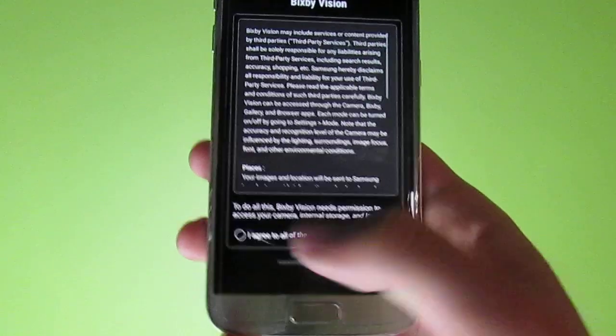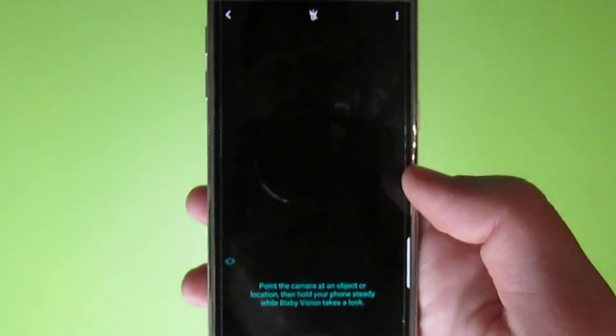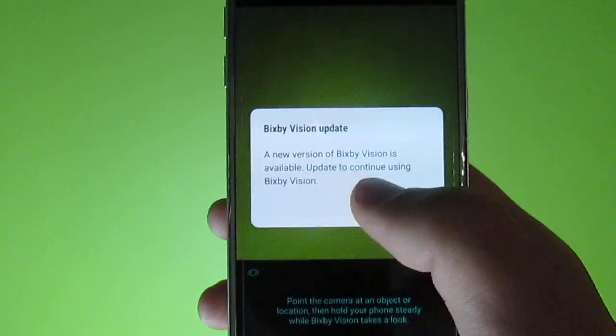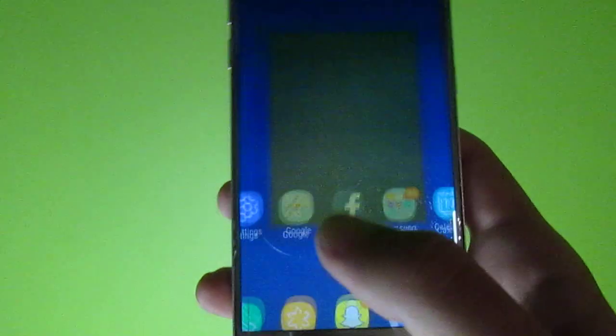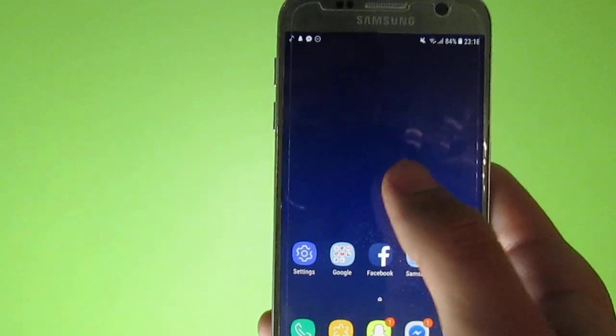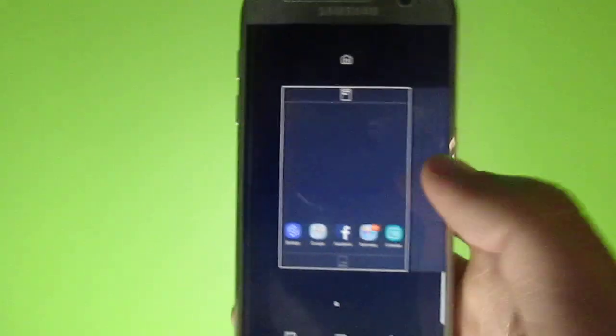Even Bixby Vision is working, but I had disabled it — I hadn't installed it. It just says there is a new version. Bixby Home is here too — I've uninstalled that, but it's usually here.